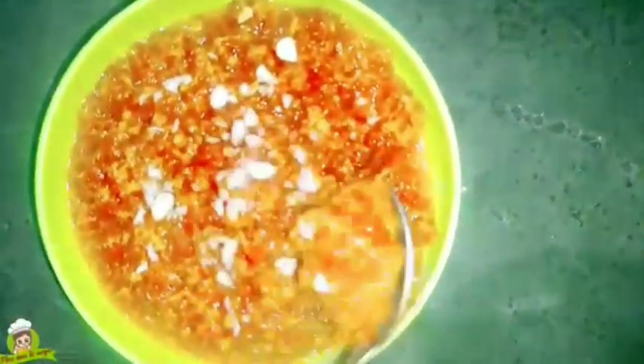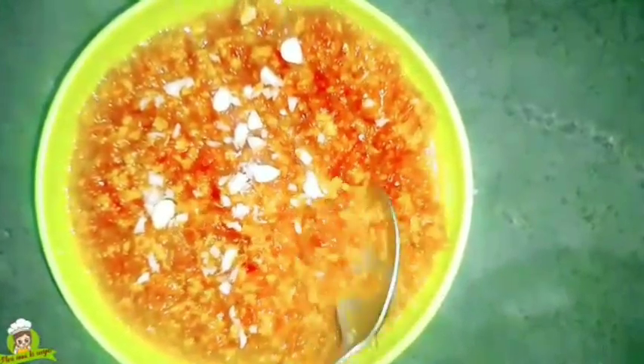Hello friends, I am Rupa from My Mother's Recipe. Today I am going to make gajar halwa very quickly.